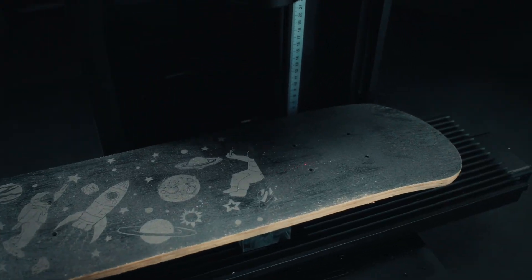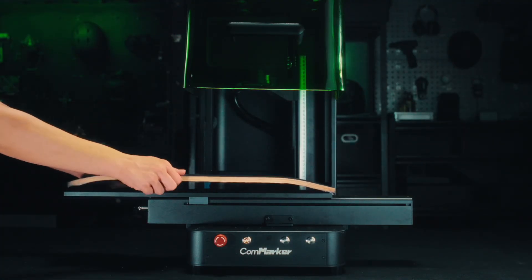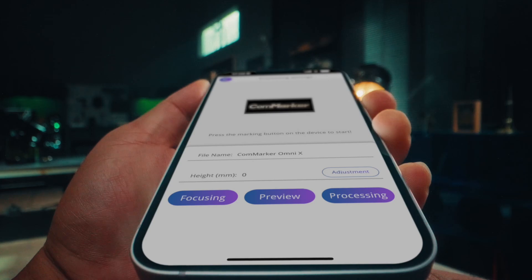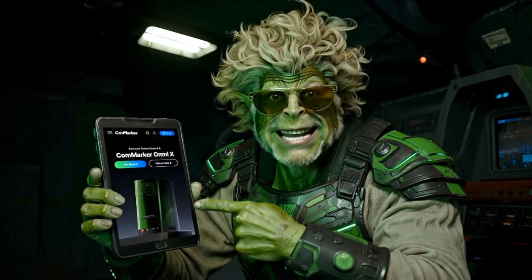Omnix also comes with an extension mode, so you can further extend the engraving area. Last but not least, Omnix supports WiFi connectivity and allows you to control it via mobile app. You guys' tech is totally insane. I'm placing an order right now, for real.